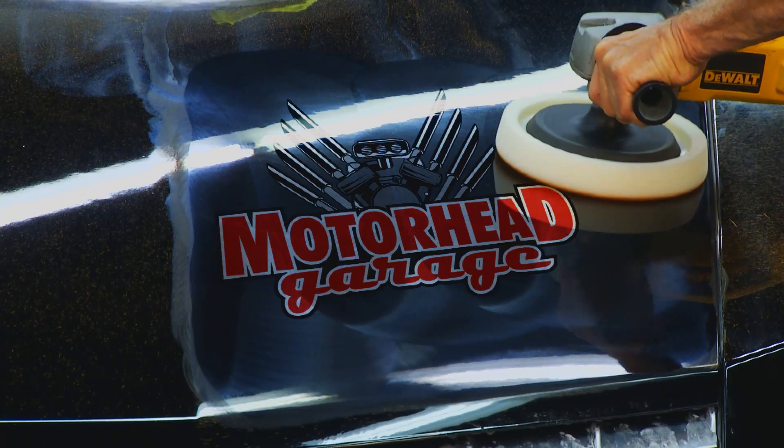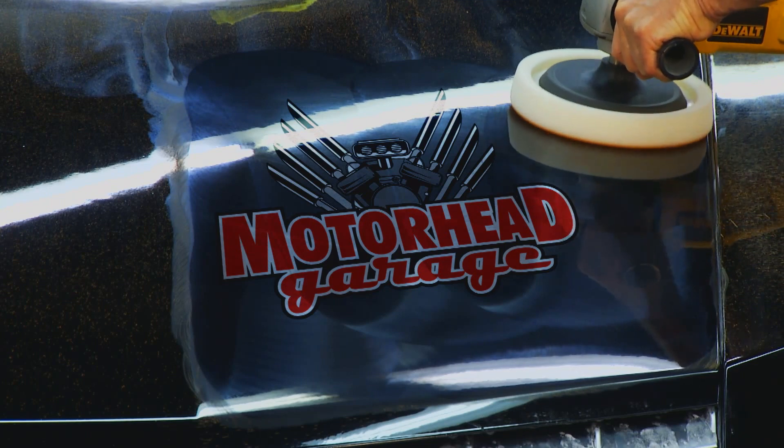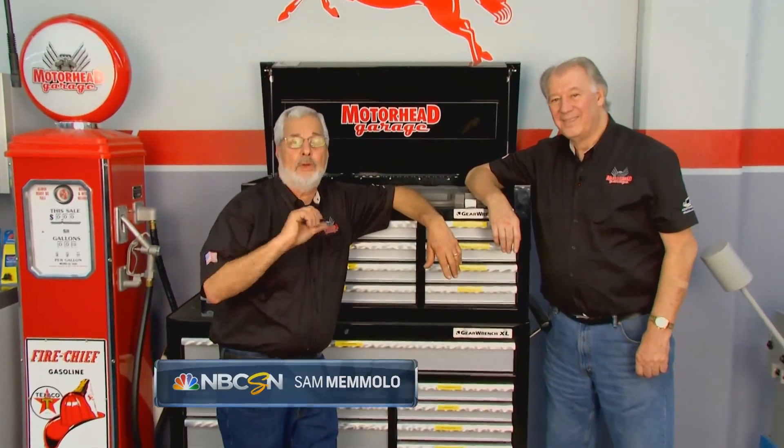Welcome back to Motorhead Garage. Taking care of an aluminum trailer or keeping your aluminum polished is always tough to do. Here's a great way to clean and protect your aluminum from corrosion. Sam brought in his aluminum trailer today and we're going to clean it up for him.